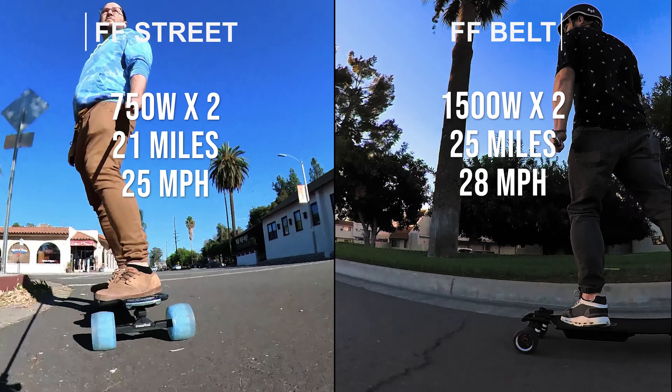One thing about the design of the FF Belt board is that where the belt drives are, you're not able to carry the board behind you on the ground with the handle. If you like to use the handle on the board you should probably go with the FF Street series, because the motors are in the wheel and it doesn't drag on the ground.